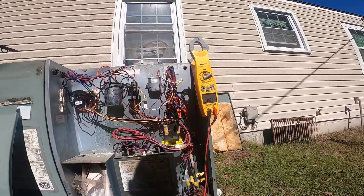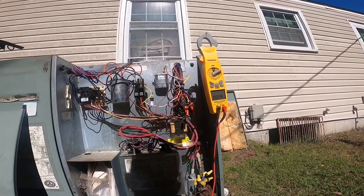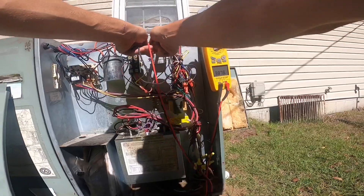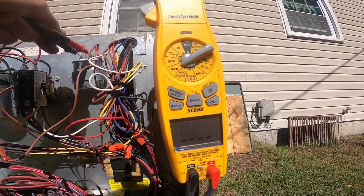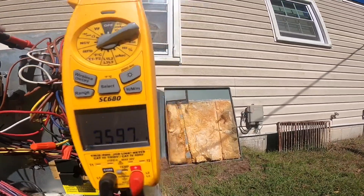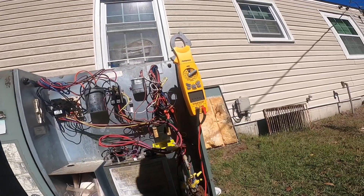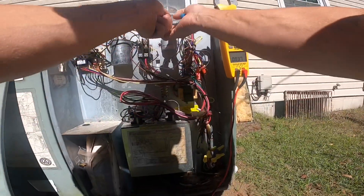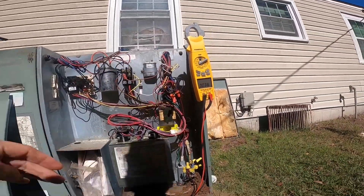Let me try to show y'all what I'm seeing. This motor and this capacitor are no more than a month old. It's reading 360 nanofarads — it's not even reading microfarads. So this capacitor has failed.